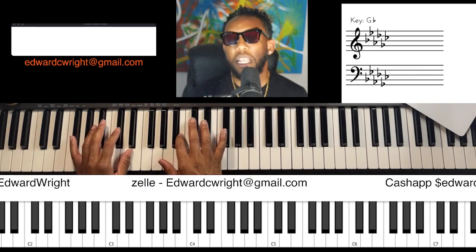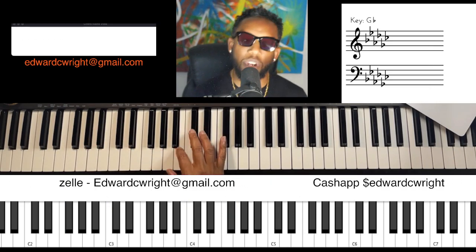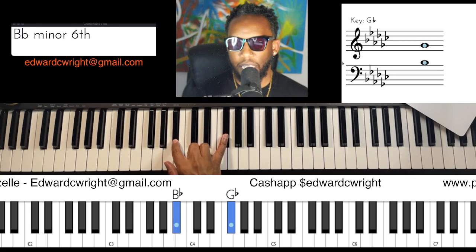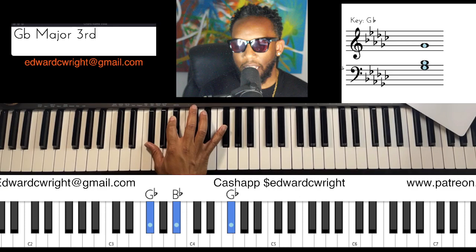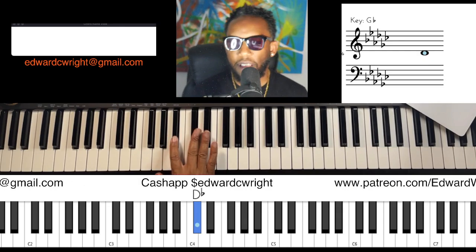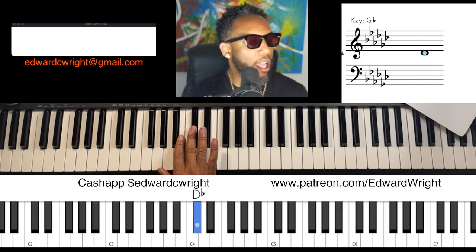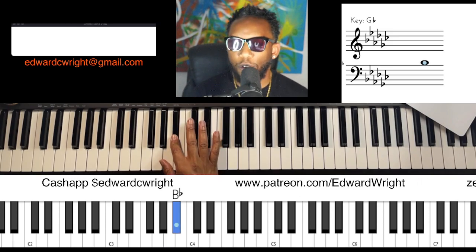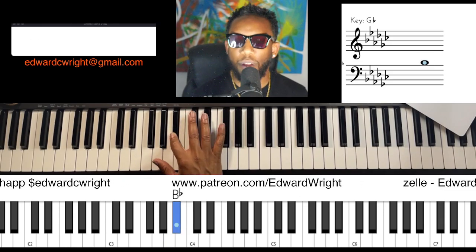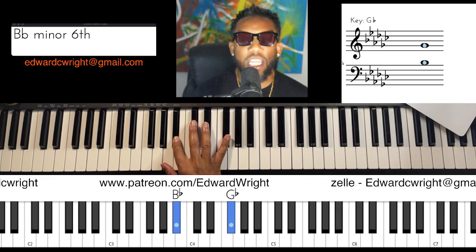Let's do our right hand. Our pinky is going to anchor on the one. We have five, four, flat-three, three. Let's do it again: five, four, flat-three, three. This time, hold that pinky down with that one — every time. Five, four, flat-three, to the three.